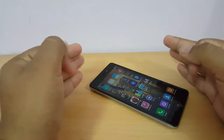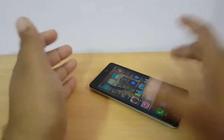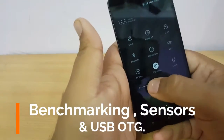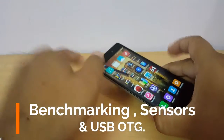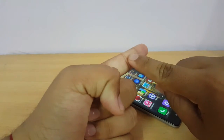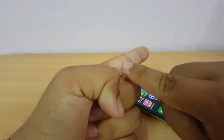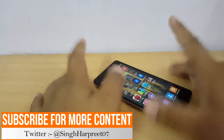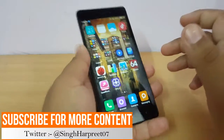Hello guys, this is Sahib from TechyTwix. Welcome to our channel. In this video I'll do three things: I'll benchmark the Redmi 3S, tell you the in-depth specifications and all the sensors provided, and we will also check out the USB OTG support on this device.